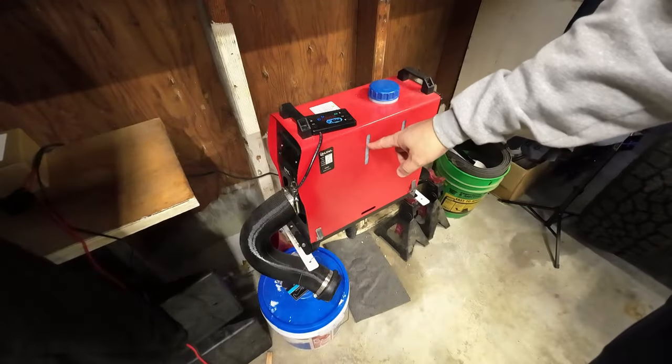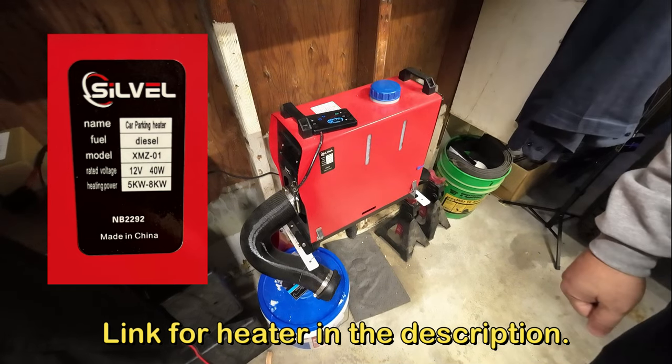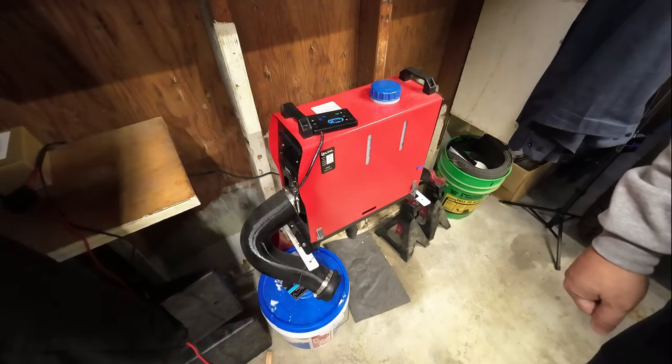I got the diesel heater all filled up. I'm going to turn it on. All right, there we go. Once that thing runs through the startup cycle I'm going to leave it on high until it runs out of fuel. We're going to see how warm we can get it in here today and how long it will actually run on a tank of fuel on high. I get that question quite often, so we're going to answer that today.